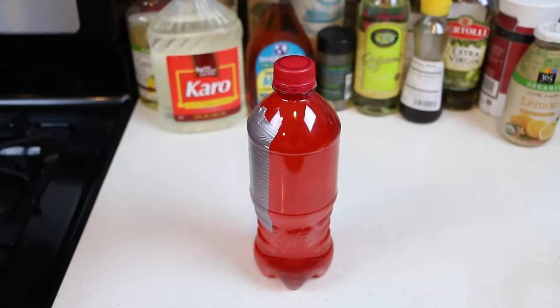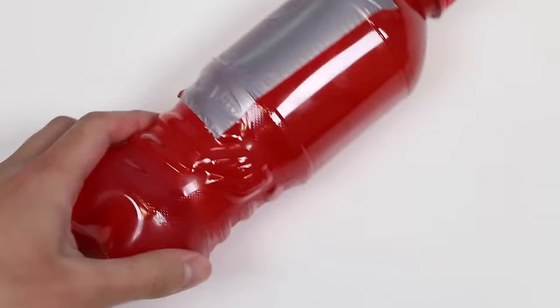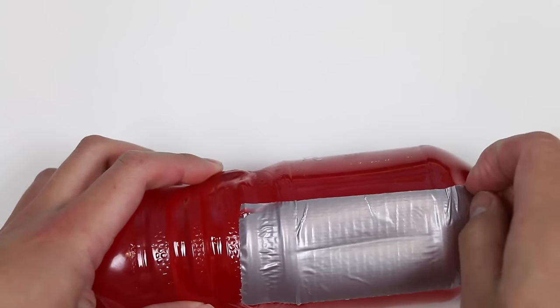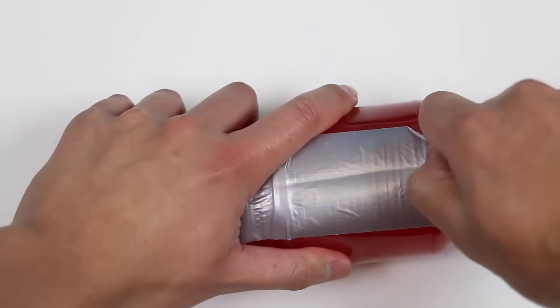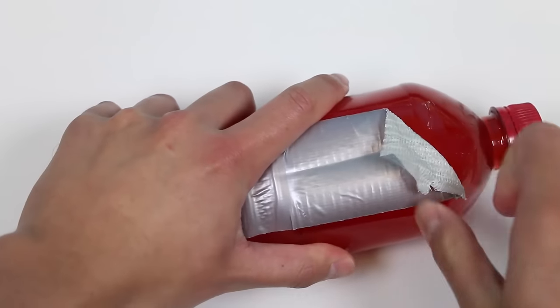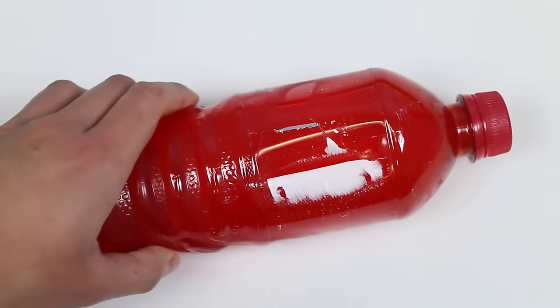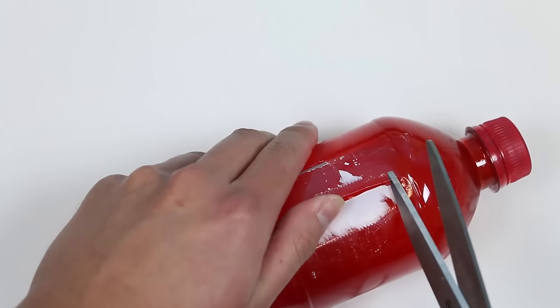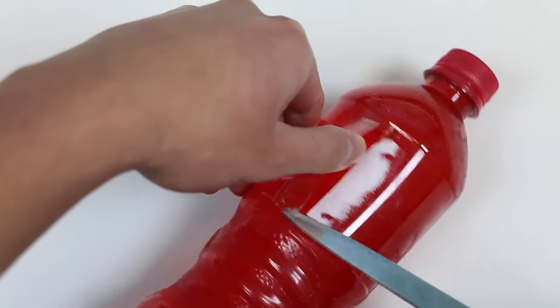See everyone tomorrow! Welcome back - our bottle is nice and cool! Let's take off the duct tape and see what we got! No spills! Let's use the scissors to cut open the plastic, carefully, like I always say.